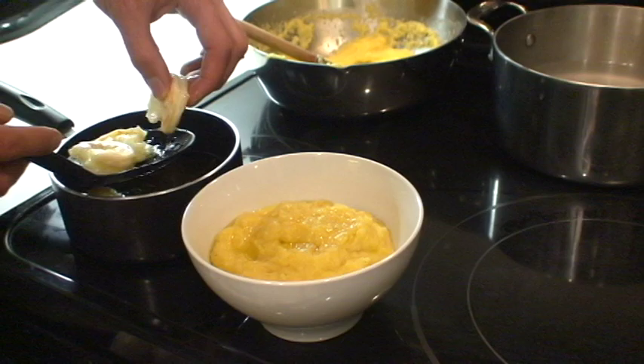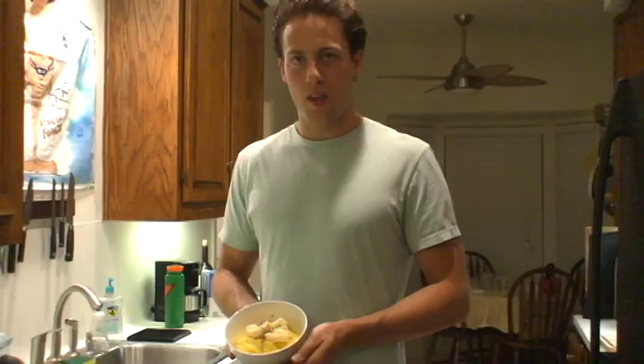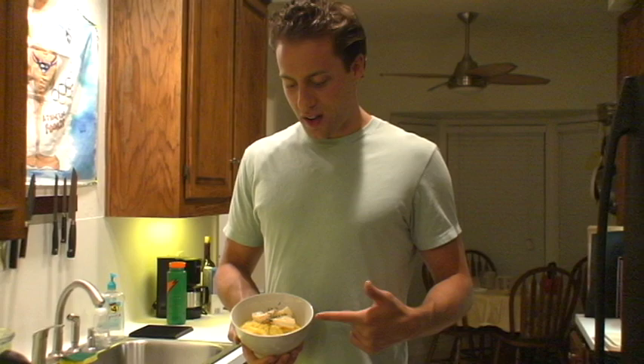Now we've got the slow-poached shrimp with thyme and we're going to add them to the creamy polenta with garlic and shallots. The final product — it's creamy polenta with garlic and shallots and slow-poached shrimp with thyme. So good.